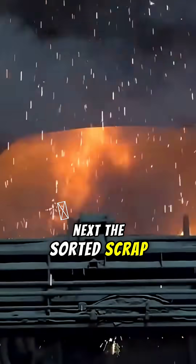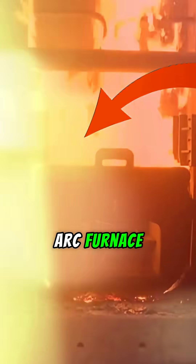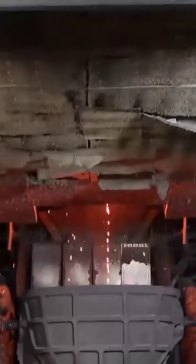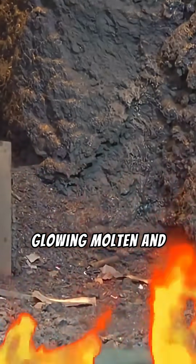Next, the sorted scrap is loaded into an electric arc furnace, where it's melted down at temperatures over 1500 degrees Celsius. The result? Liquid steel — glowing, molten, and ready to be reshaped.